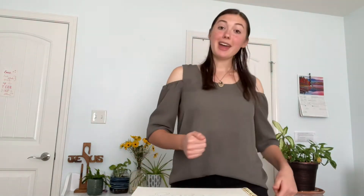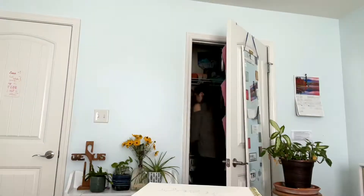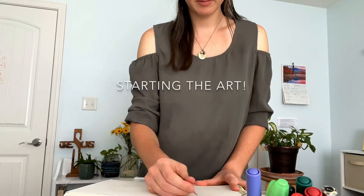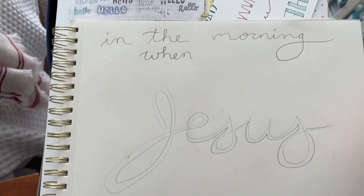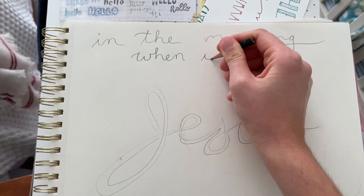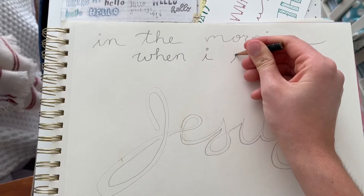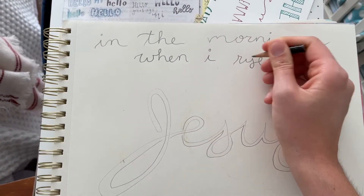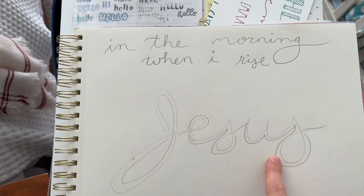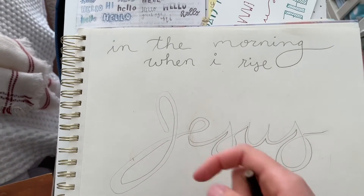I'm gonna do that and I'm gonna gather my supplies — get all my paints, my pencils, my erasers, and all that good stuff. I just wanted to let you see my process. So 'In the morning when I rise' — I'll go over those words with pen, and then I'll go over the word 'Jesus' with paint and then try to shadow it out.